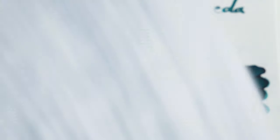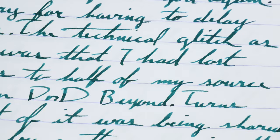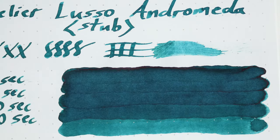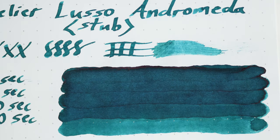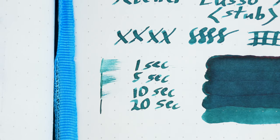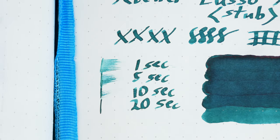On the Clairefontaine Triomphe as well — good shading, no sheen. The dry time, though, is really good. This ink is fully dry by the 22-second mark, and that does help make it a good daily carry ink, especially with the shading that we get from it.